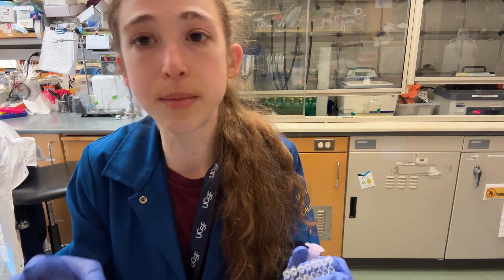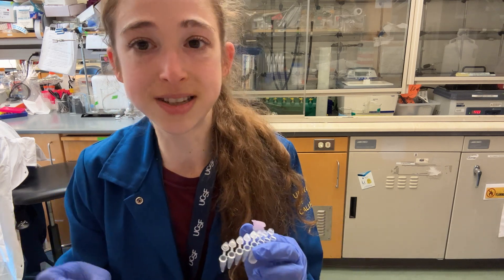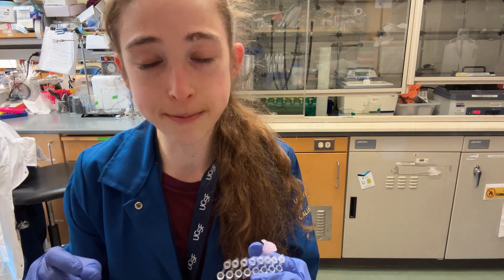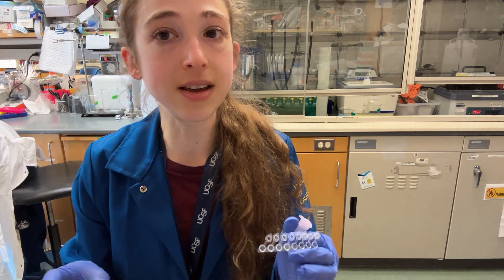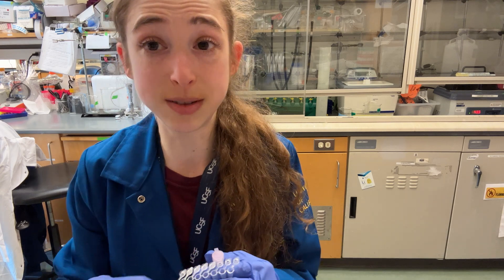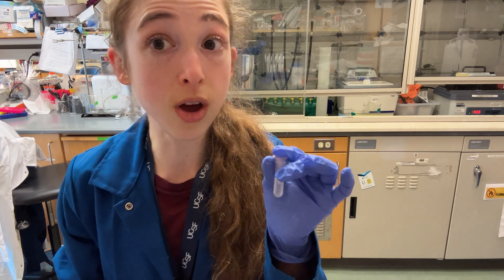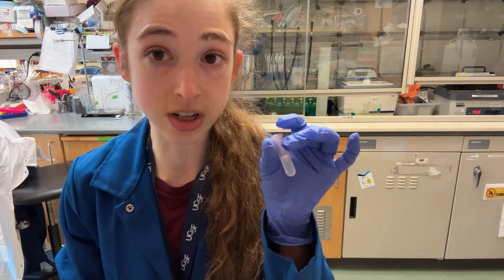Just increase the number of reactions that you do, and don't worry about trying to make each smaller reaction maximally efficient. Now, sometimes you might think you need more of your PCR product because you did your reaction, did your purification, and the concentration is too low. Well, if the concentration is too low — if that's your problem and not the actual amount — what you can do is just elute it in a smaller volume when you do your PCR purification column.